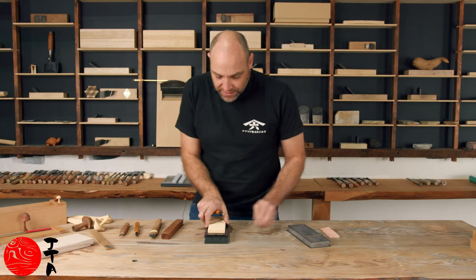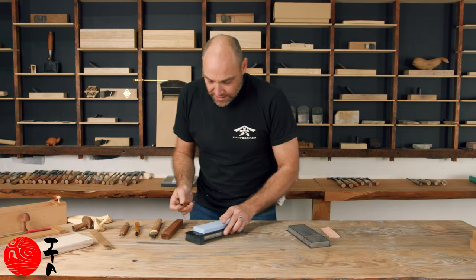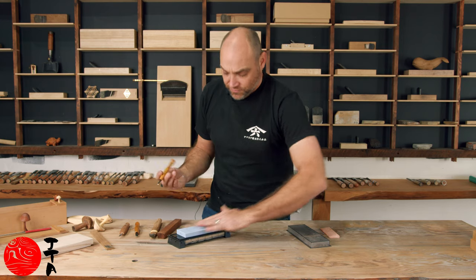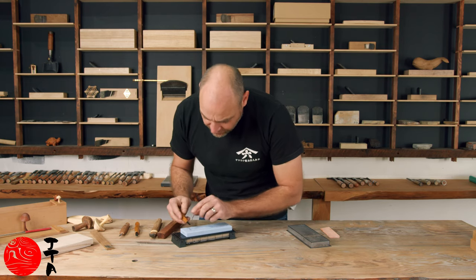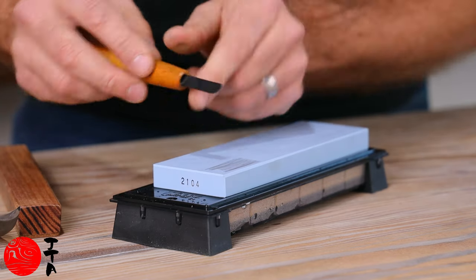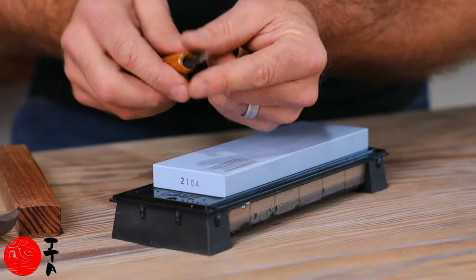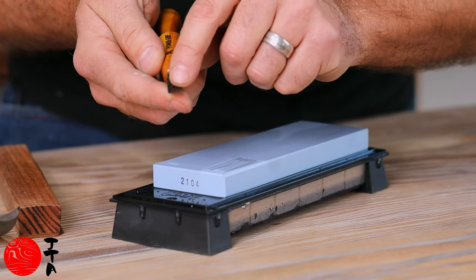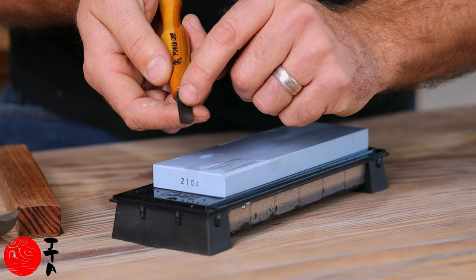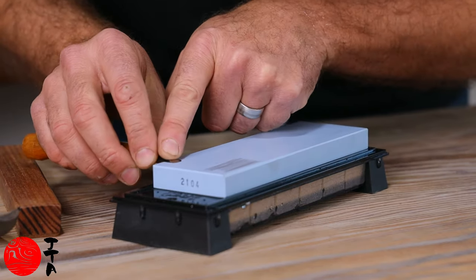If you've got a water stone — this is a 1000 grit — this was the one that we had quite a few chips on. Because this has got a perfectly flat base or flat underside, I want to just sharpen this one first.